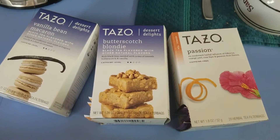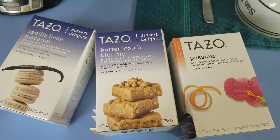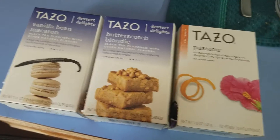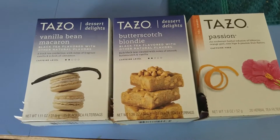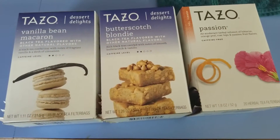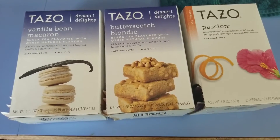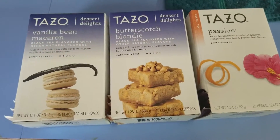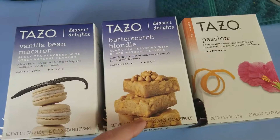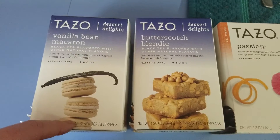So today I think I'm going to do the butterscotch blondie one. I tried it right after I got it and I didn't like it - it didn't have as much butterscotch as I was hoping for. But then I added two tea bags instead of one and it was so much better. It was almost like drinking a butterscotch candy. So I recommend using two tea bags with this one to give it a stronger flavor, but that's up to you.